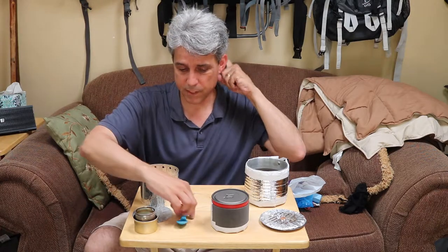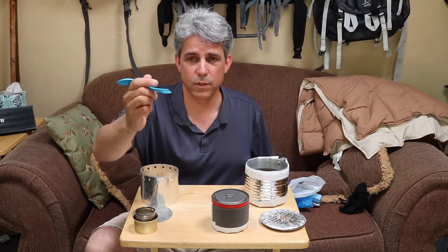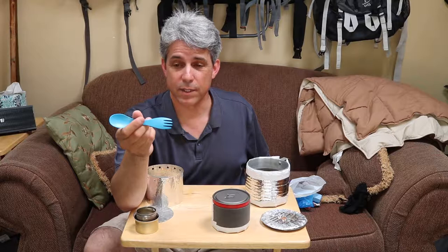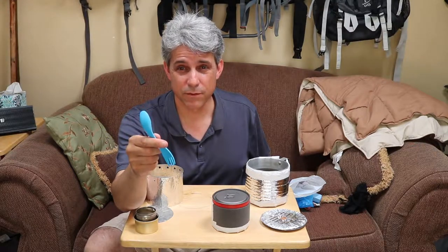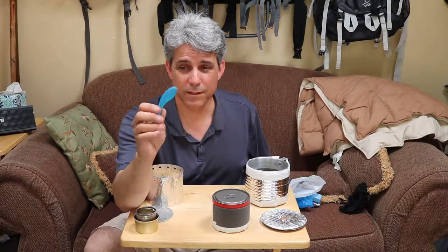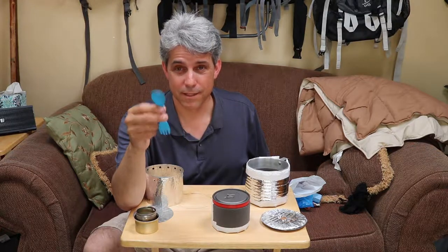Now we get to my spoon. This is a kids' Light My Fire Lexan spoon — spoon on one side, fork on the other. People laugh at me sometimes around the campfire with this, but I tell you what: it's 0.3 ounces. And I'm not in a hurry when I'm out camping — I'm not trying to shovel food in my mouth as fast as I can, so I don't need a huge spoon. This works real well and it's real compact for a fork-spoon combination.